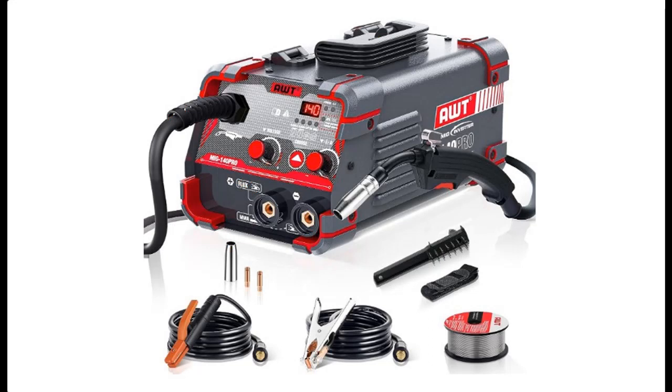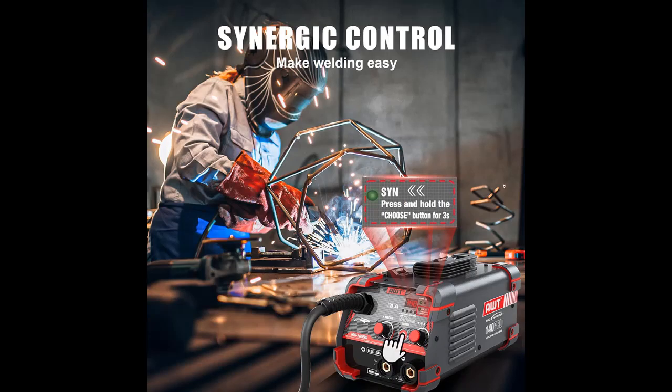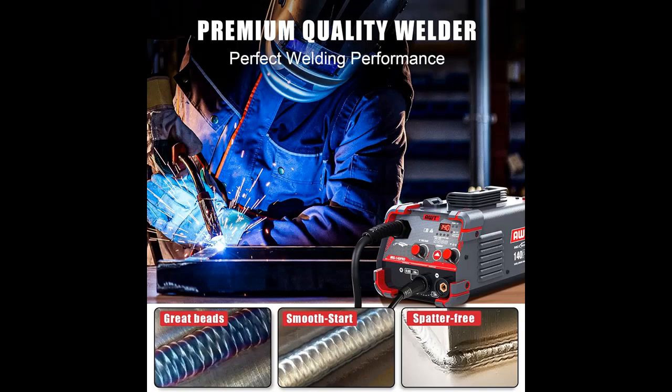This upgraded 3-in-1 multi-process welder — the AWT welding machine — runs on 110V and offers three processes: Flux Core slash Gasless MIG, MMA slash Stick, and Lift TIG, to meet your different requirements. It is perfect for DIY projects, home repairs, farm work, automotive applications, and construction sites.